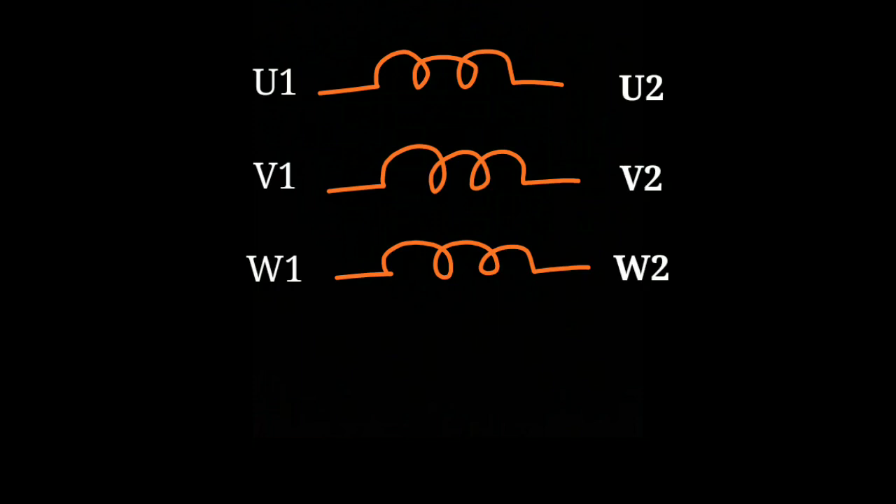A three-phase motor has three windings, and its terminal names are U1, V1, W1, U2, V2, and W2. To measure using the megohmmeter, it has two probes. Touch the probes between U1 and V1 and note the reading. Also measure between U1 and W1, and between V1 and W1, noting each reading.